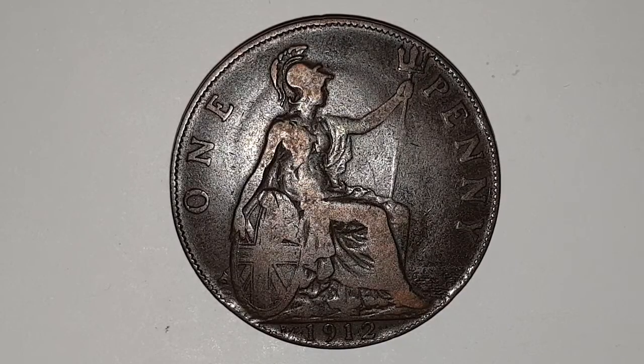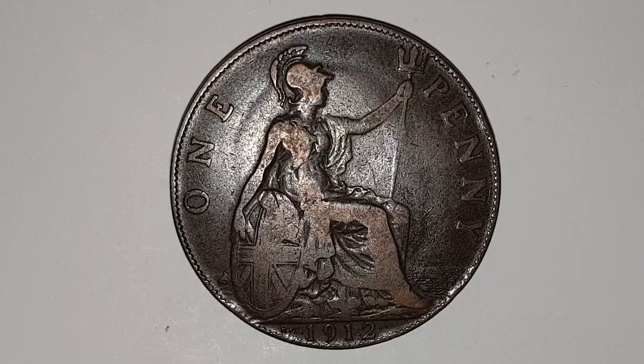In her left hand she is holding a trident. In her right hand she's holding a shield featuring the Union flag. She looks out to sea. And you have the value of one penny, which is beside Britannia.